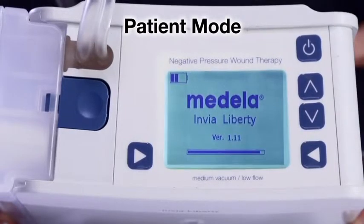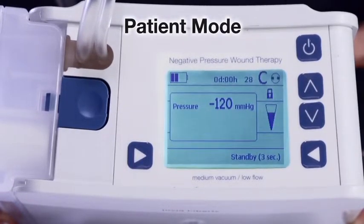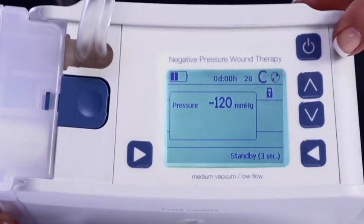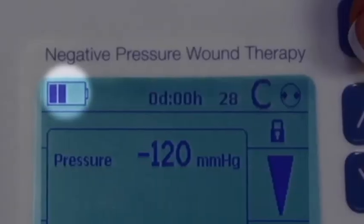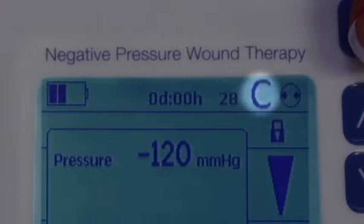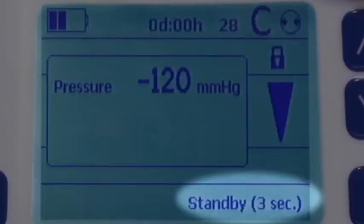The Envia Liberty device has two user modes: patient mode and administrative mode. Patient mode is the default setting when the device is turned on by pressing the on-off button, indicated by the lock icon on the display being in the locked position. When operating in patient mode, the display screen shows battery life, days and hours of current patient therapy, patient ID number, a C for constant therapy or an I for intermittent therapy, the negative pressure setting, and a standby mode button.